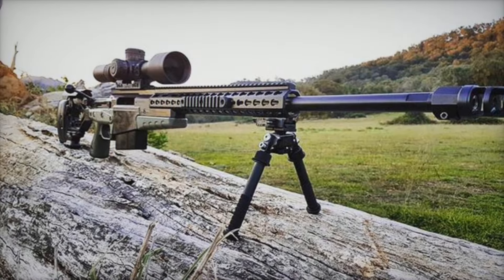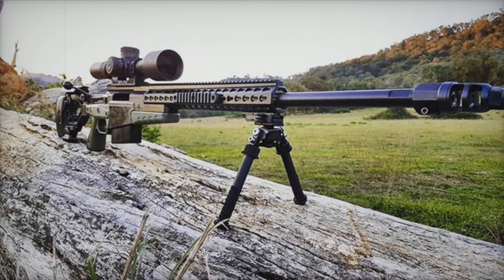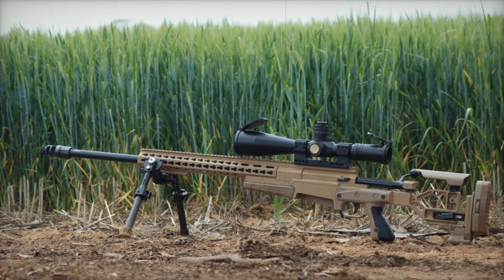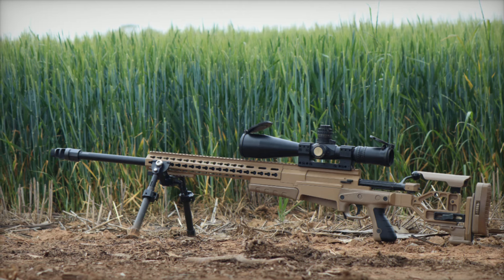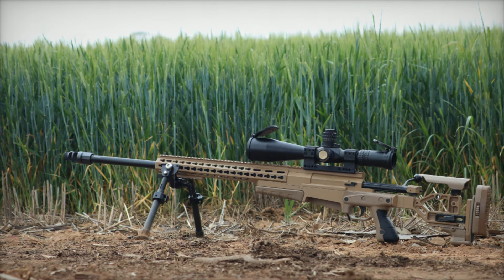The British Army and other elite military forces around the world trust the Accuracy International AX series, making it one of the most respected sniper platforms available today. Whether in the hands of a marksman or an anti-armor specialist, the AX series is built to deliver precision, power, and reliability in any combat situation.